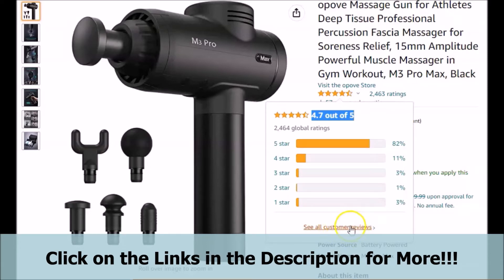We feel that you should really look into the ratings for yourself by clicking on the links provided below in the description. What really caught our attention is that currently 82% of the customers actually give it a 5-star rating, which we feel is pretty good and is something to consider. This should give you a pretty good idea of how most customers feel, whether the featured professional massage gun is worth it or not.